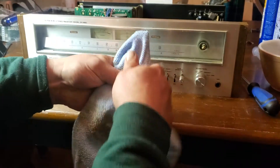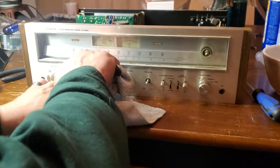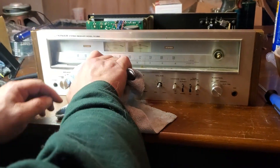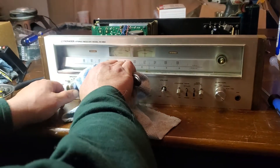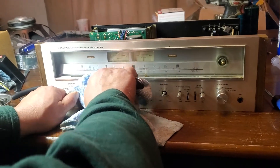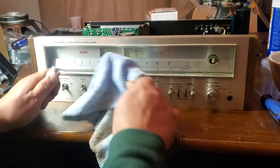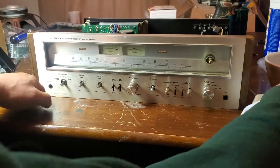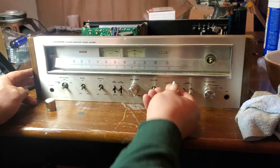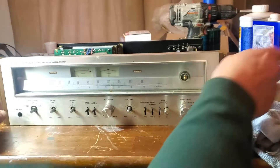Then put it behind the knob — can you see this? — and go ahead and with leverage push on the fork, wiggle it, get it in there good, and eventually it will come off. These buttons will slide right off as well.